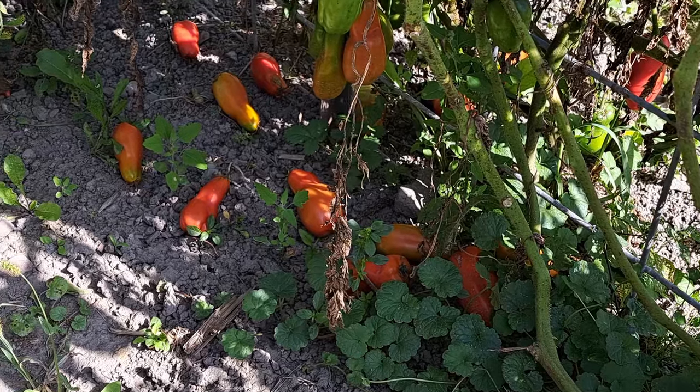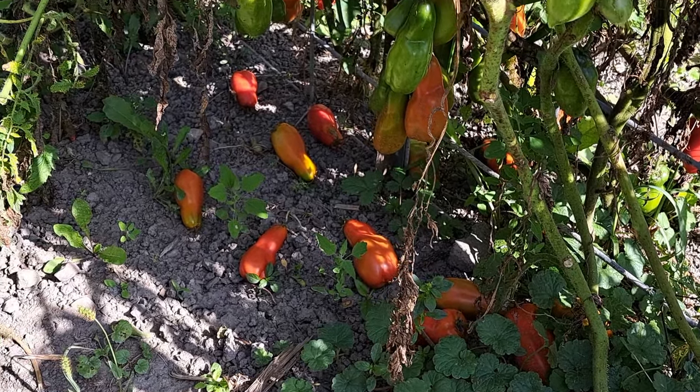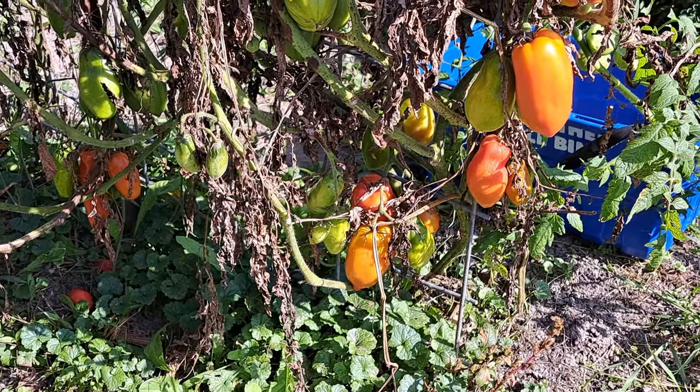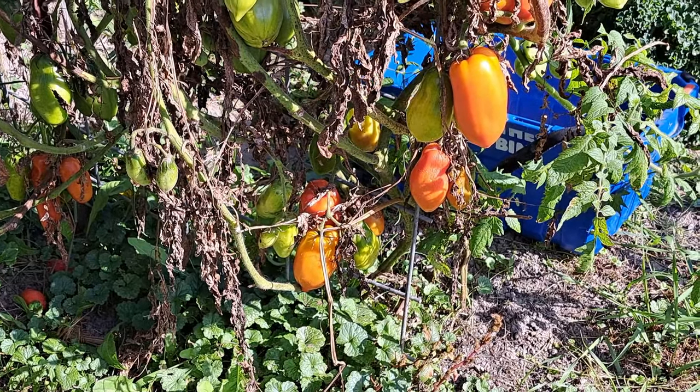I really want to make some more charred salsa — I did do that recipe already as a video — but I don't have enough of that yet for the winter. It just depends on if I can get enough San Marzanos, because I really like to use the San Marzanos for that one. Speaking of San Marzanos, there's tons on the ground — I already documented that in my garden tour — and now there's even more, but there's a lot ripening on those vines too.